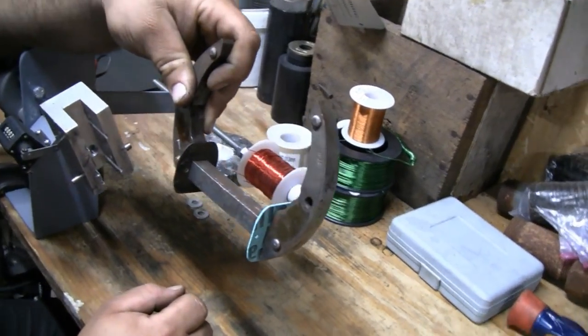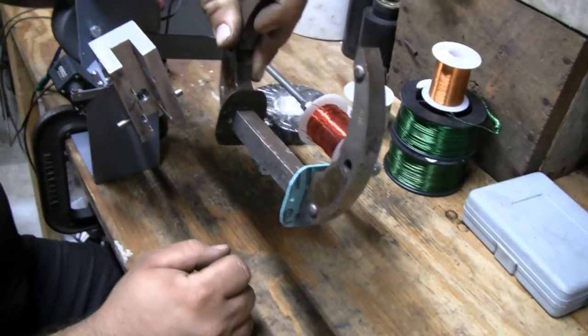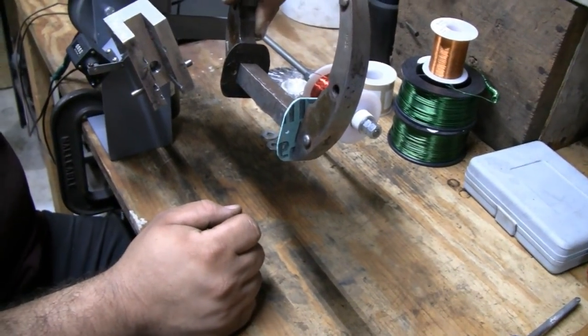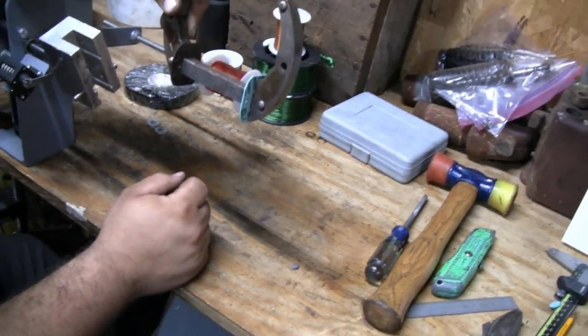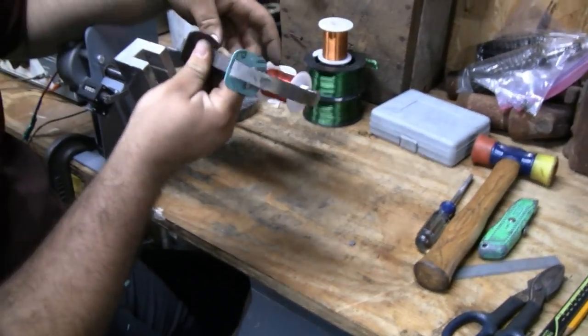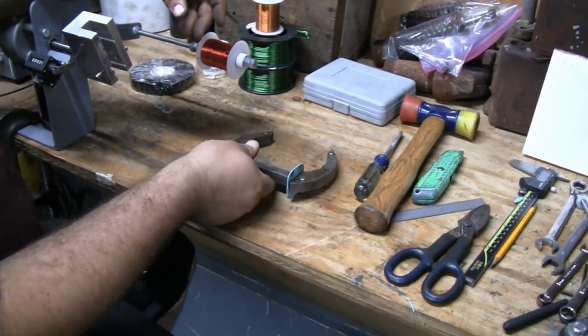So what does that come out to? That's 90 turns times 3 layers — 270 total. All right, now we're going to put this on the machine and start winding.